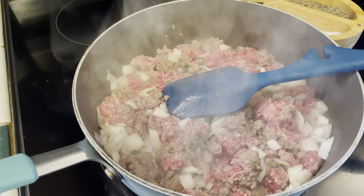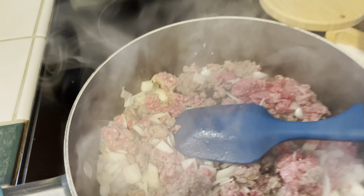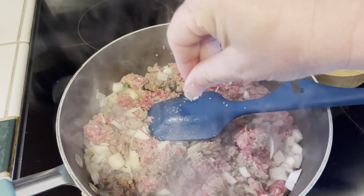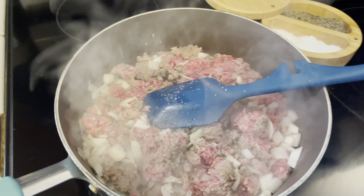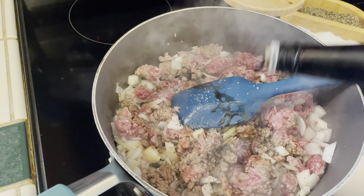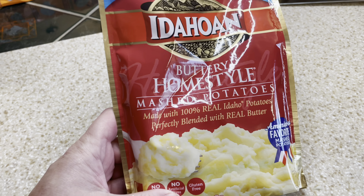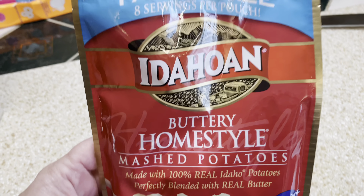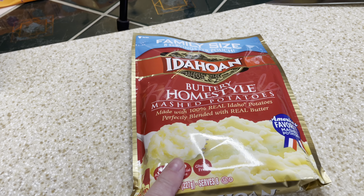I'm going to add some seasonings to this ground beef and onion mixture — two good pinches of kosher salt, one good pinch of coarse black pepper, and a couple splashes of Worcestershire sauce. I like Worcestershire sauce with anything that is beef. While waiting on the beef to finish cooking, I'm going to cook up this family size instant potato pack to package directions. If you have real potatoes and want to make homemade mashed potatoes, by all means — or this is a great way to use up leftover mashed potatoes.